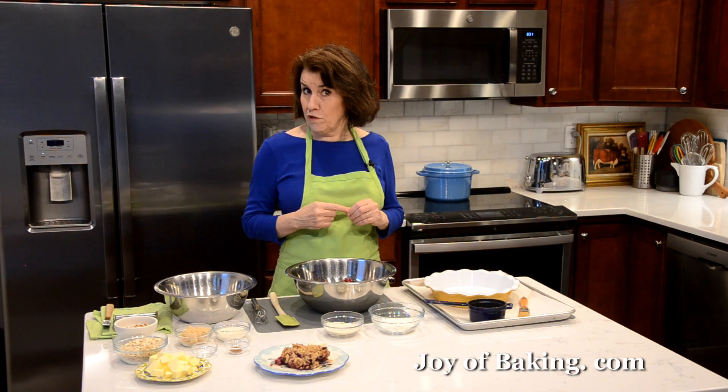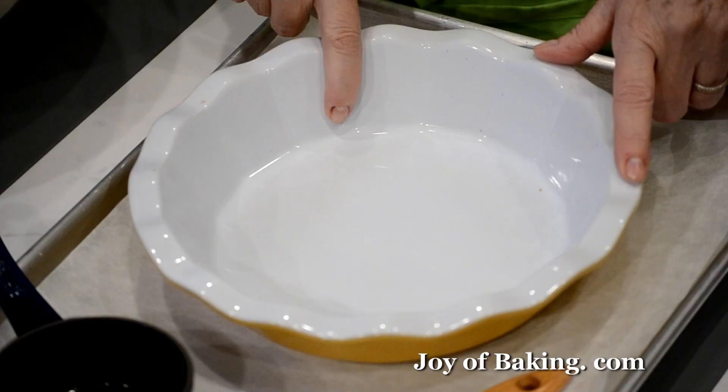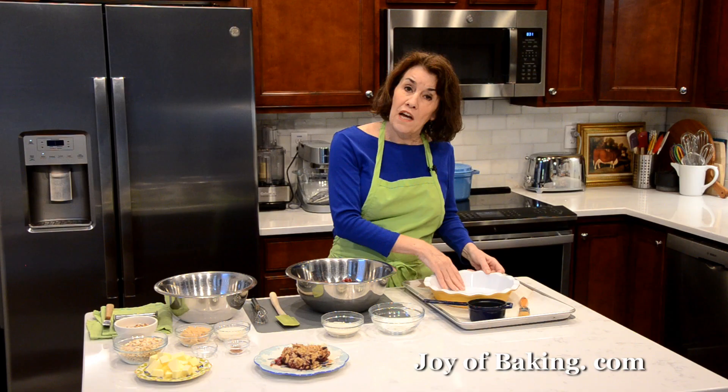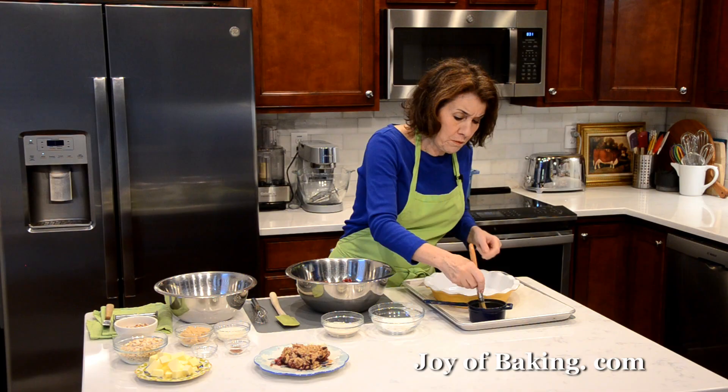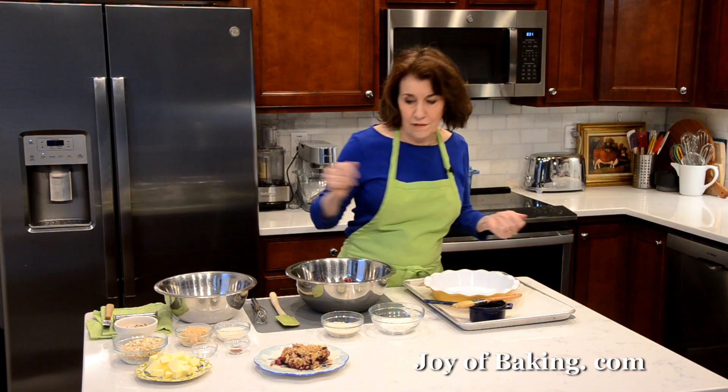The first thing you will need to do is preheat your oven to 375 degrees Fahrenheit, which is 190 degrees Celsius. You can use either a 9-inch (23 centimeter) deep dish pie plate, or an 8-inch square (20 centimeter) baking dish. Spray the inside of your dish with non-stick spray, or what I did is melt a little bit of butter and brush the bottom and sides with a pastry brush.